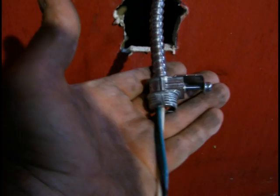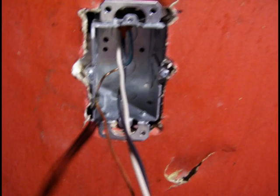Here you see the wire is terminated and ready for the branch outlet to be mounted. With all the wires run and terminated, we can now install the metal remodel boxes.